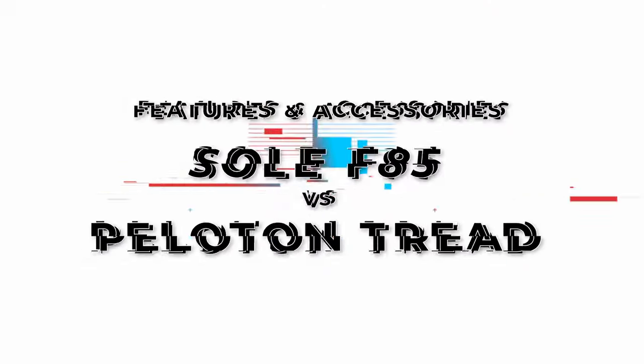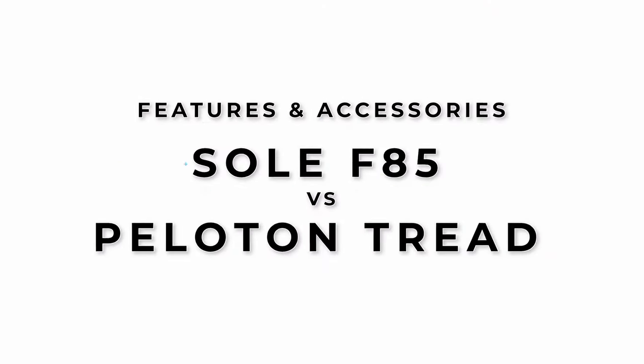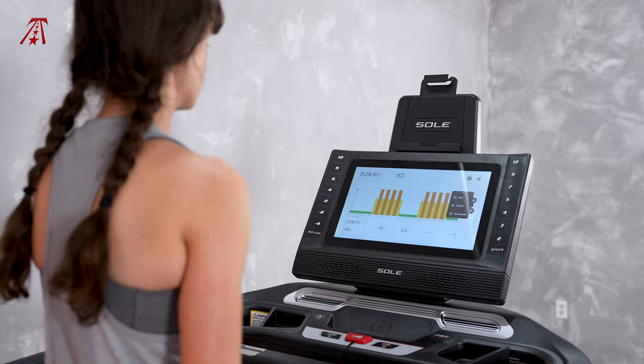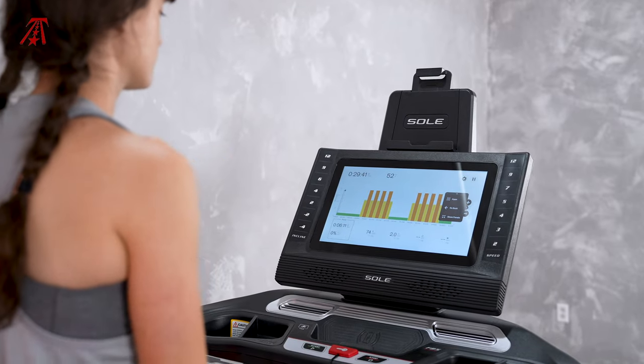Overall, I like both treadmills, but I feel that the Peloton Tread lacks some of the features I expect from an expensive treadmill. The Soul F85's value is a bit more obvious to me. Both of these treadmills have a lot of exciting features, but here's a quick way to differentiate them: the Peloton Tread's features are mainly behind a subscription paywall, while the Soul F85's are included in the treadmill's price.